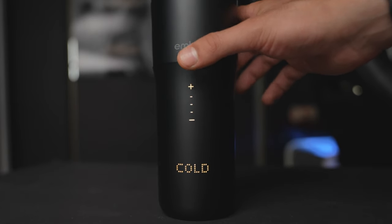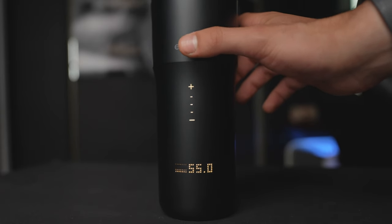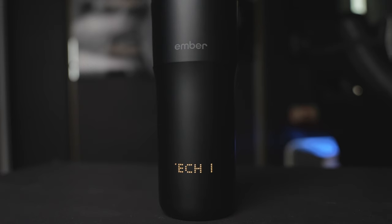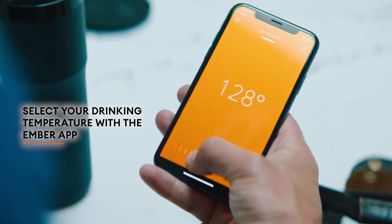On the front it has a touch screen to control the temperature, check the battery life, or even show a customized name on the mug, which I find really cool. I really like when I can customize my personal items, and of course you can adjust all of these settings from the app on Android or iPhone.